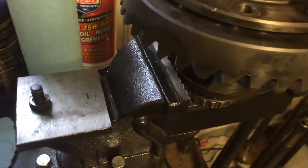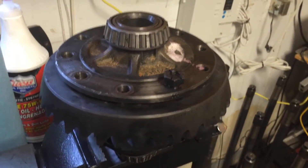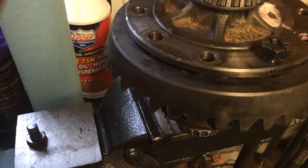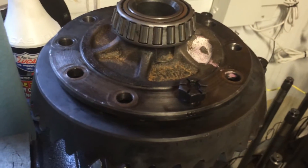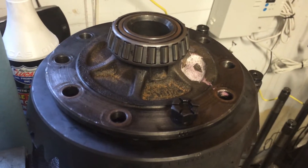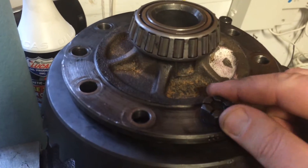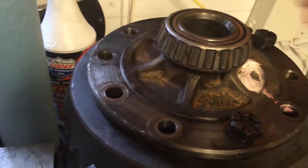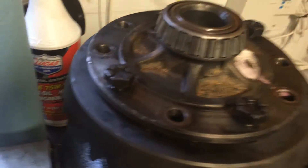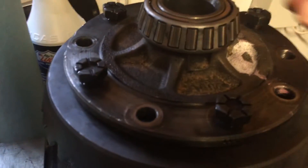The way I usually do it — my way is not necessarily the right way, but this has worked for me since I've been doing this. I use five bolts, because the ring gear usually isn't connected to the carrier — you have to connect it.